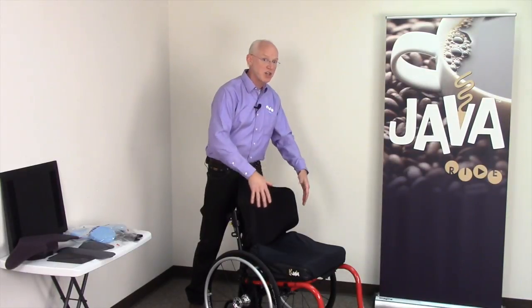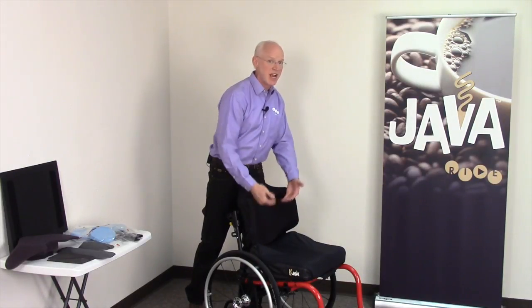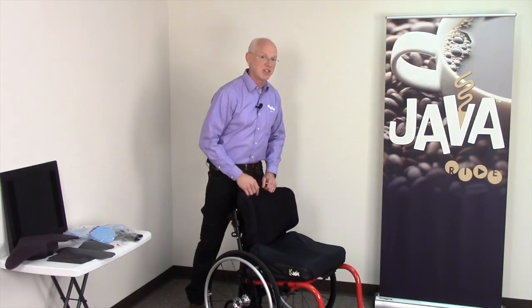Review on the cushion: feet and back, trochanters, coccyx and sacrum, perineum — check and adjust for bottoming out. Then begin your skin checks.